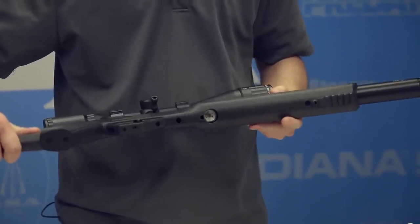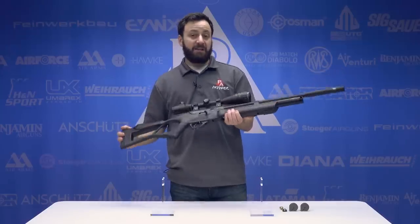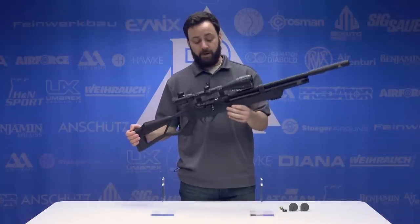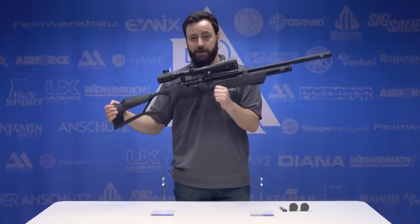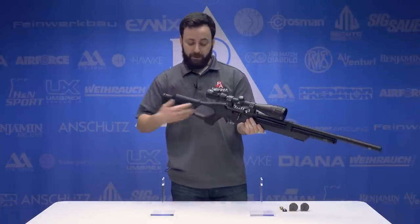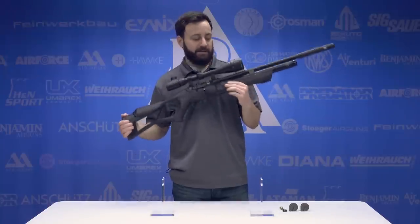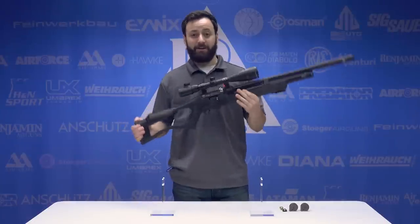200 bar, about 2900 PSI. The stock is full synthetic — it has a pretty good feel to it, and it is going to keep things very, very lightweight. This gun comes in at 6 pounds. This is exactly what I've personally been wanting to see from Hatsan for many years — their guns needed to go on a diet, and the Flash has been put on a diet. At 6 pounds, it is a pleasure to deal with, very nice and pointable. The thumbhole skeletonized stock is really easy to get along with, fits most hand sizes, and at 42 inches long, you're not going to have a problem carrying it around.